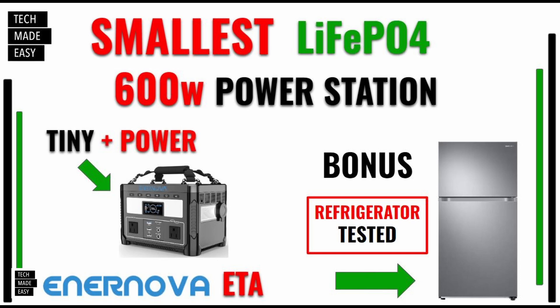In a few days we're going to have a power station video launching. It's a little over eight pounds — the smallest lithium iron phosphate power station I've seen that can power 600-watt appliances and devices. We also did a refrigerator test. I'll put a link in the description when that video launches, so look out for it.